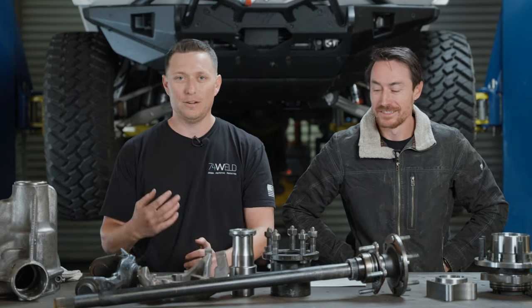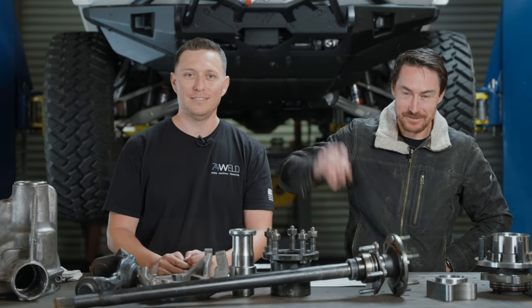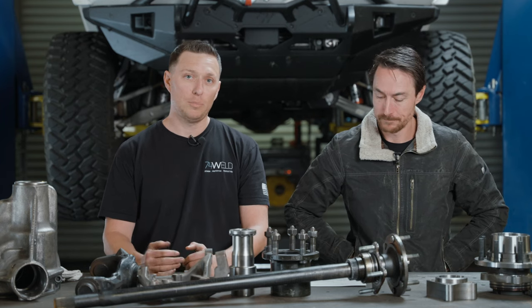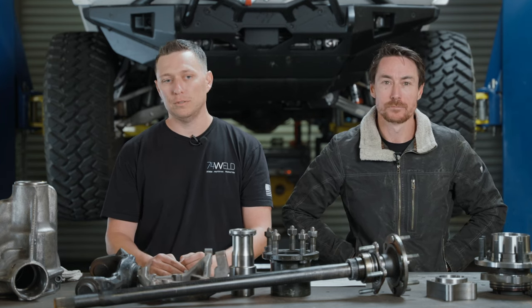How's it going everybody? I'm Eric with 74 Weld. This is Quinn. Today we're going to talk axle housings. It's a pretty common question we get when it comes to portals: are the stock axle housings strong enough?